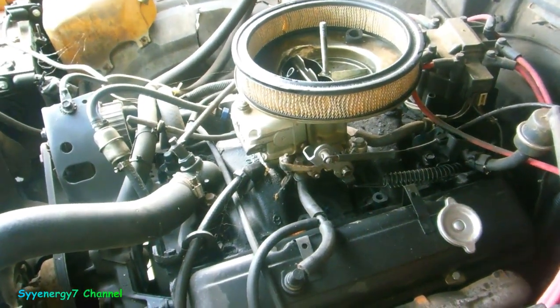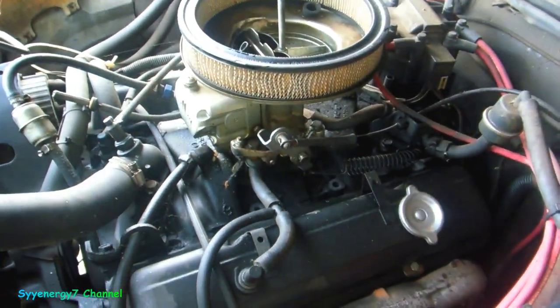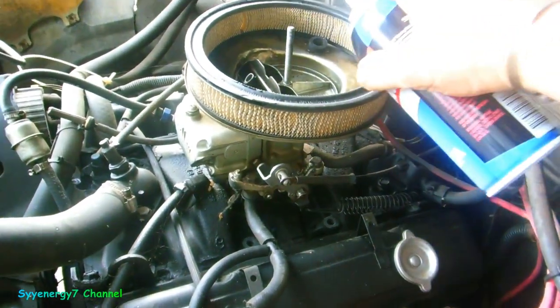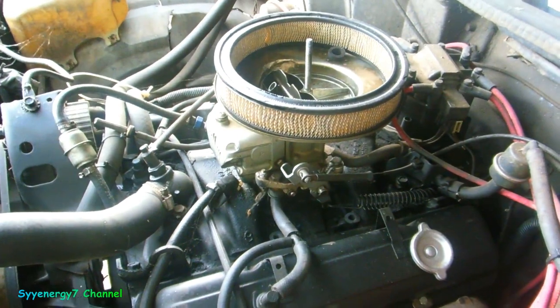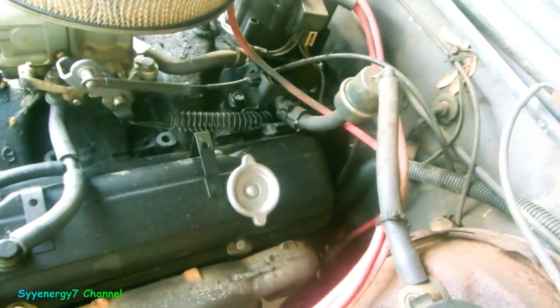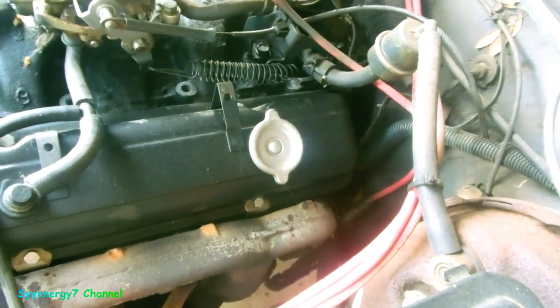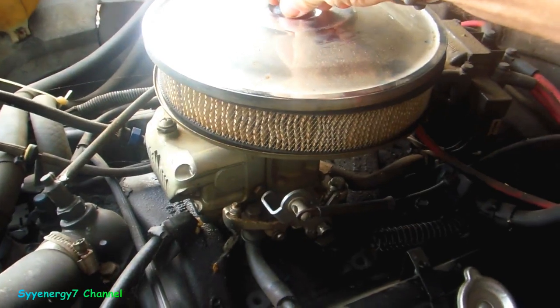All right, so here's the solution: starting fluid. Now when you're using this method you gotta wait hours before you try to start it. I opened the throttle and sprayed about over 30 seconds worth of starting fluid in there, which is basically a bomb. I ain't gonna start it up right away — it's probably getting down in the cylinders and washing away the varnish.